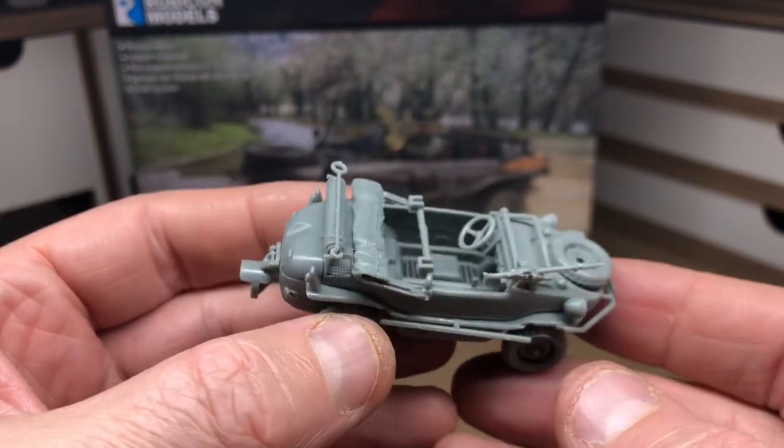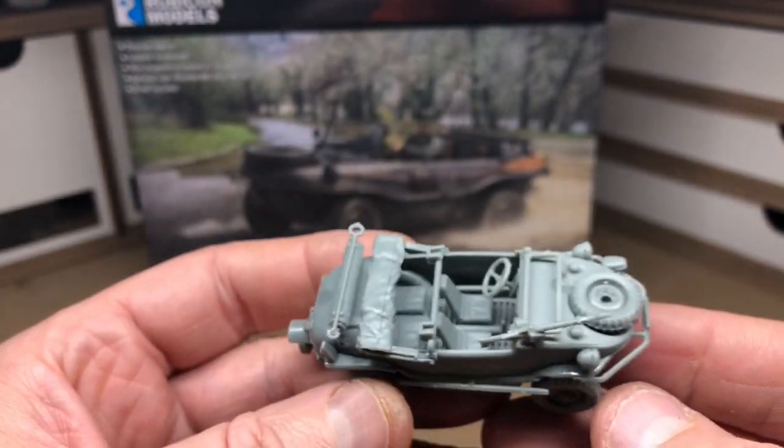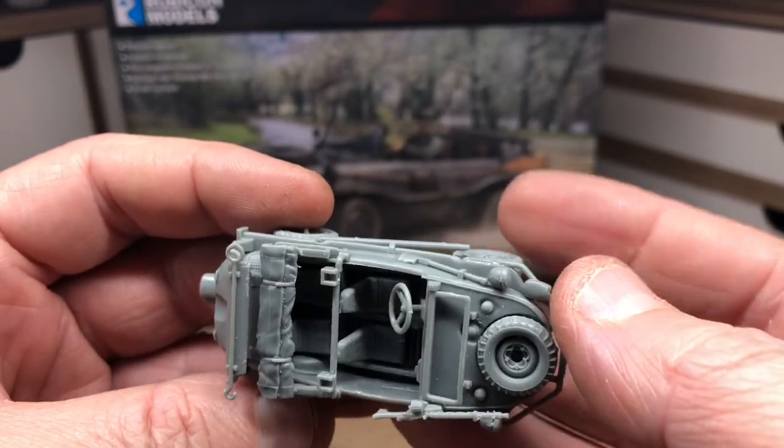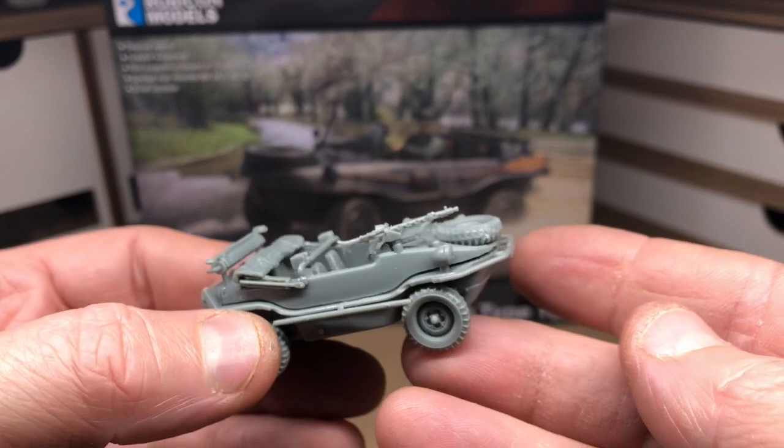So that's a look at the Schwimmwagen. It's available on the website in the UK and the US. Thanks for watching.